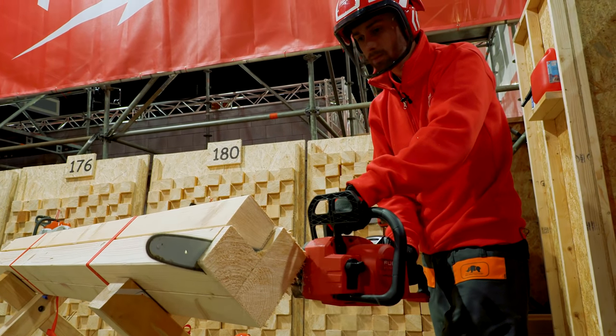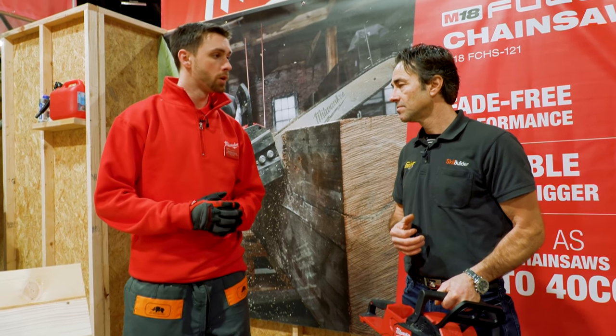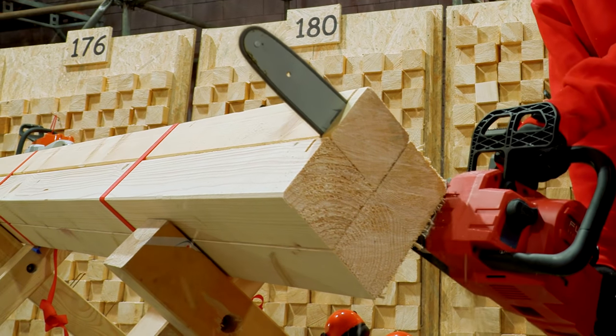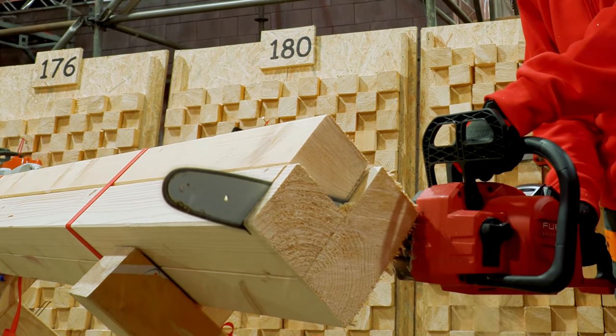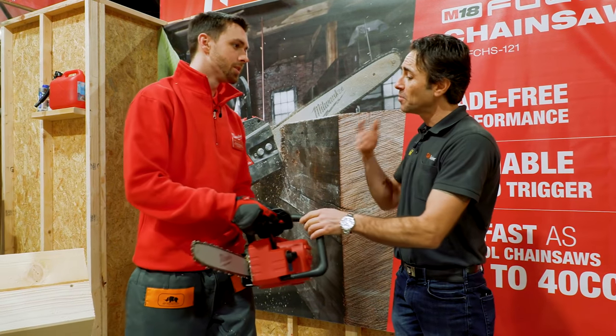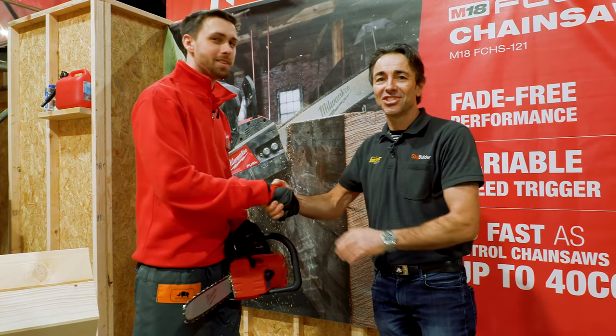If you want to save a bit of weight you could take a smaller battery, for example one of the new 5.5Ah batteries — the power stays the same, the run time just goes down a bit. Christian, I think that's really helpful — I'll probably catch you around. See you soon, thanks very much. Thanks for watching — please subscribe and join us again soon for more Milwaukee products.